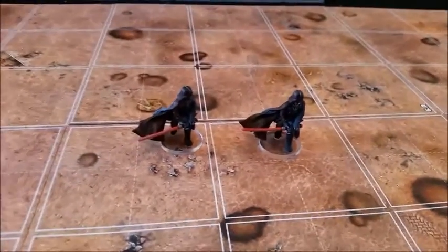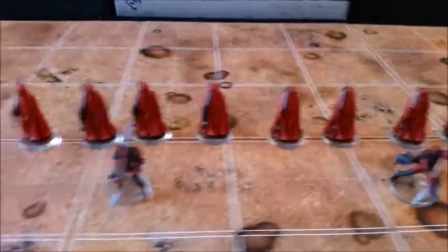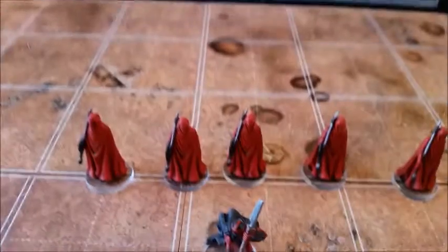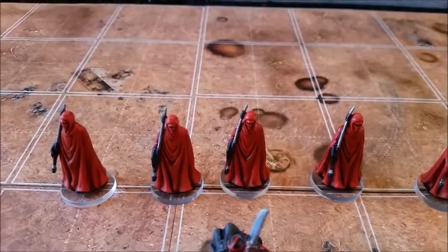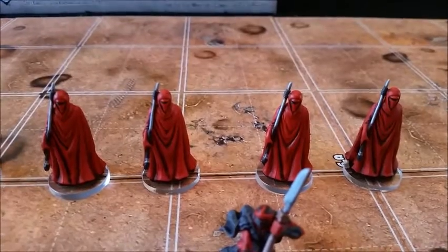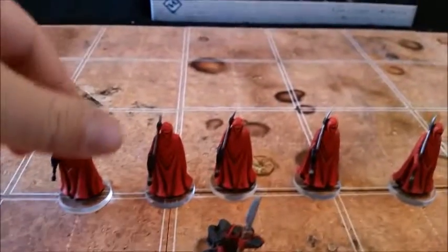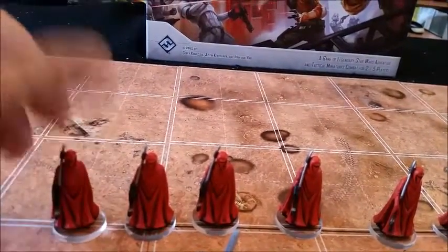These are the Royal Guard and the Royal Guard Champion. The Royal Guard Champion doesn't actually come in the box — he's an expansion blister — but the Royal Guard you get four in a box. I've made a subtle change to differentiate elite and normal versions during the game: these four here have just red gloves, they're the normal versions, and the elite versions have black gloves.